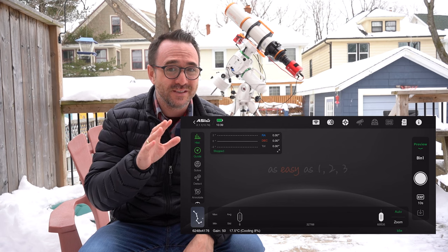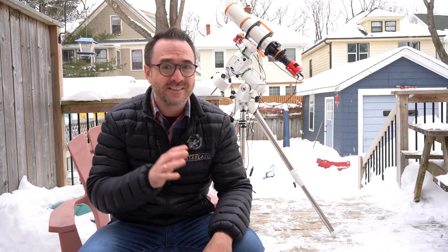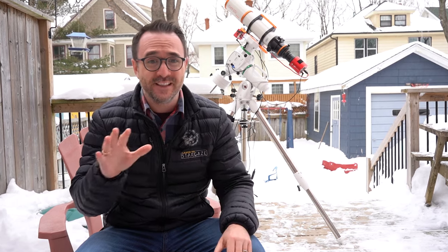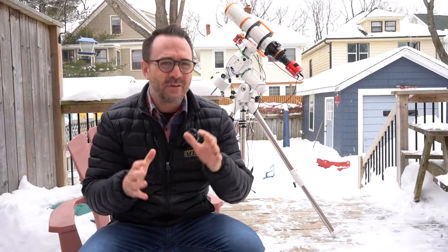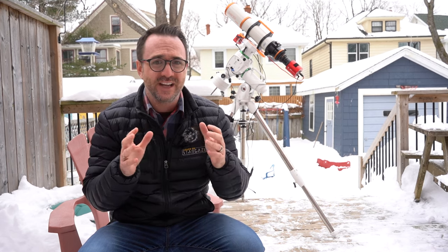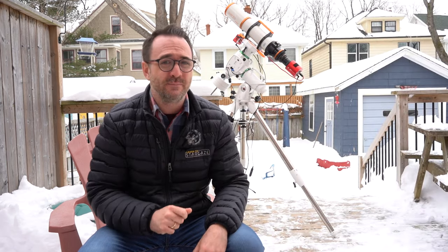The only issue besides my old field flattener not fitting was the ASI Air defaulting to 2.4 GHz Wi-Fi instead of 5 GHz — that caused me to lose an entire hour of clear skies while troubleshooting. The quality of this setup over my old setup is significant. Going back to my old camera, I liked the 294MC Pro, but I constantly struggled with different types of noise that calibration frames never fully eliminated — including hot pixels that should have been removed with bias frames, and banding I believe is called walking noise, which was noticeable even with dithering.